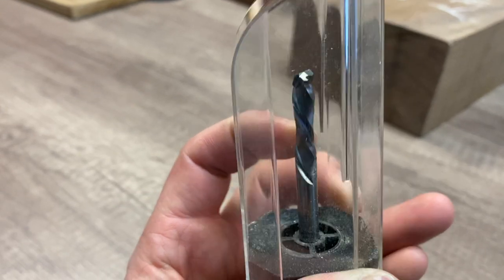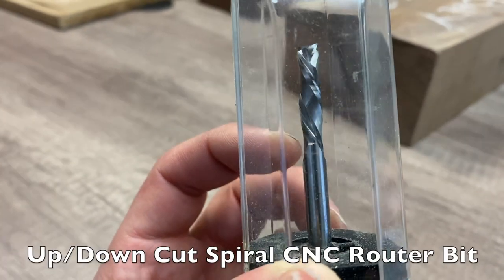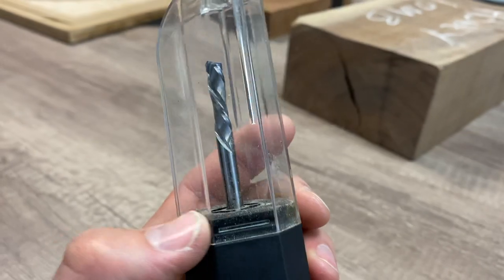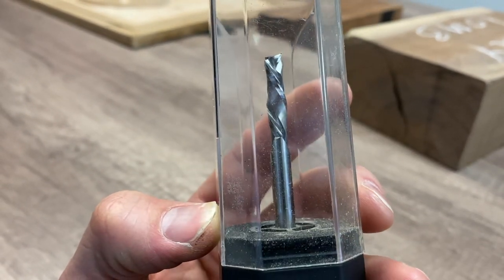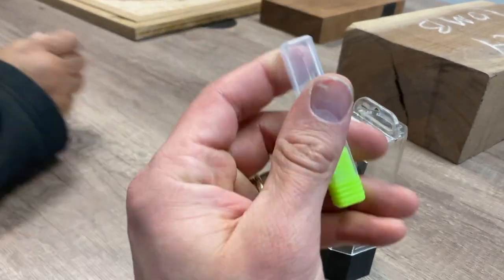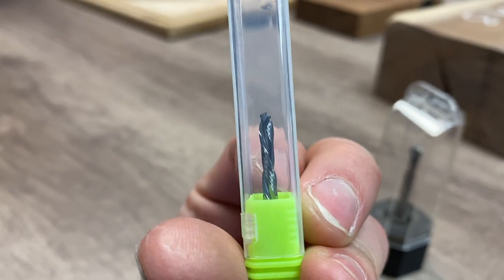These are the cutting apparatuses — they're called up/down cut spiral CNC router bits. The unique thing about these router bits is that they are specifically designed to cut both up and down to reduce chip-out when actually cutting wood surfaces. It's pretty amazing, especially when you see them up close, because they're pretty slick and I've never seen anything like this.